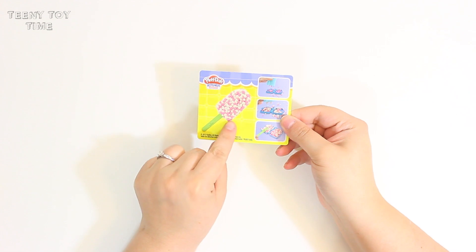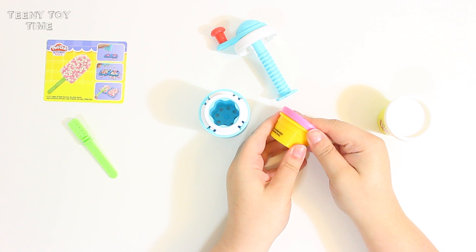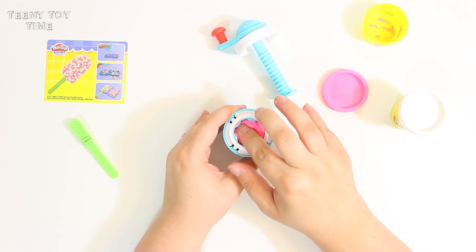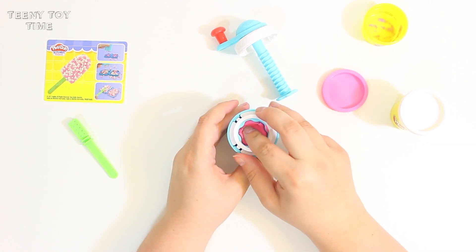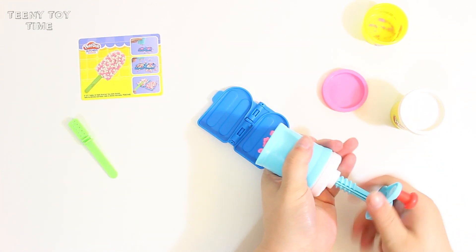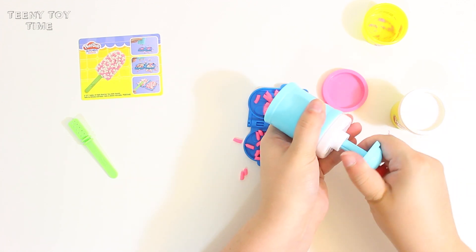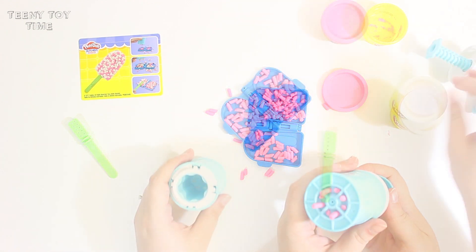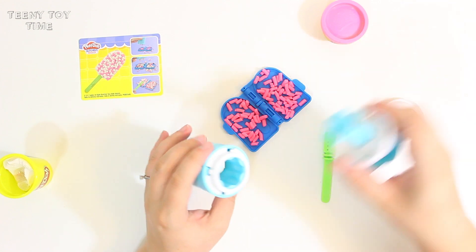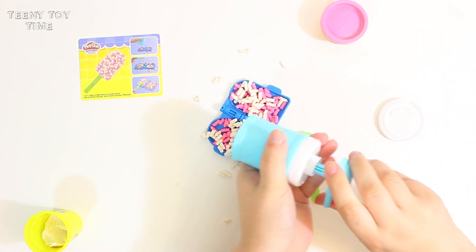I think I'm going to start by making this popsicle. First thing I'm going to need is the little sprinkle maker, pink Play-Doh and white Play-Doh. So first I'm going to put the pink Play-Doh in. How cute are these little sprinkles! So we're just going to do the same thing with the white Play-Doh. I can't get over that, it's so cute!